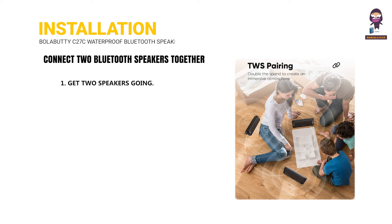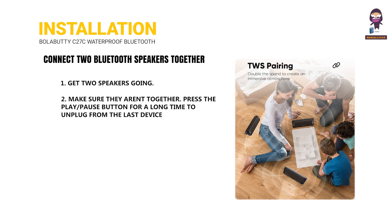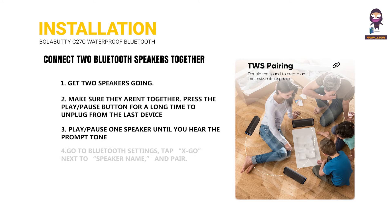To connect two Bluetooth speakers: One, get two speakers going. Two, make sure they aren't paired together. Press the play-pause button for a long time to unplug from the last device. Three, press play-pause on one speaker until you hear the prompt tone. Four, go to Bluetooth settings, tap X-Go next to the speaker name, and pair.